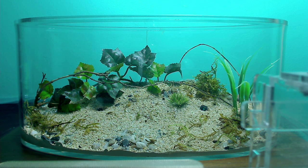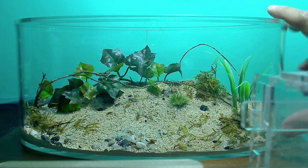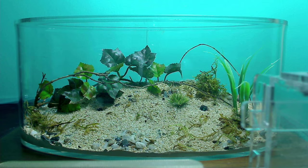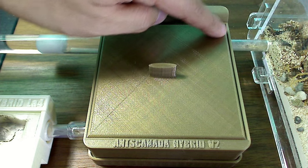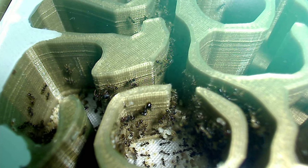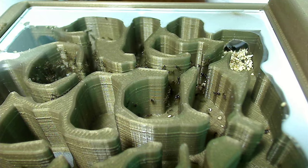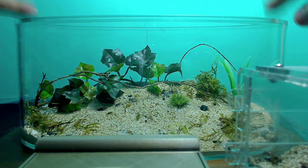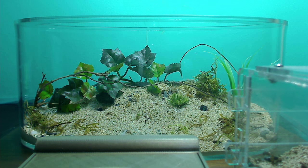I'm excited to introduce my Feidoli ant colony to this new Outworld I've created for them. I have a Feidoli ant colony housed in a hybrid nest, and I'm going to connect the hybrid nest to this Outworld. But first I've got to apply my deterrent at the top.